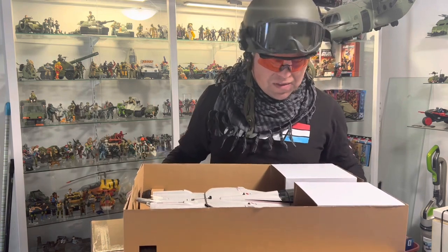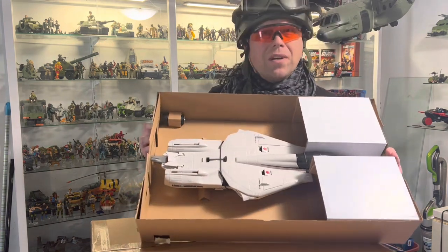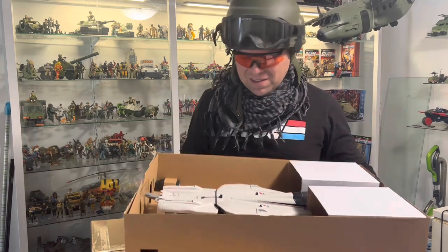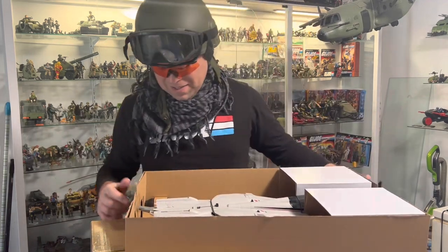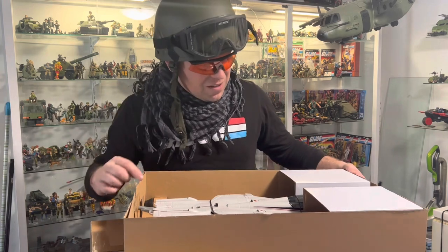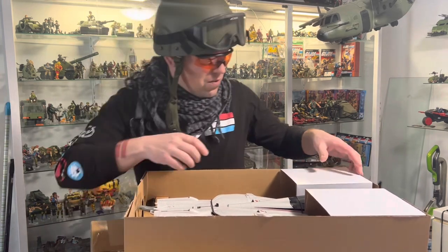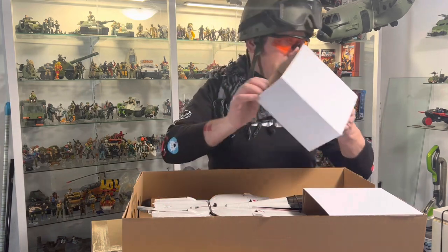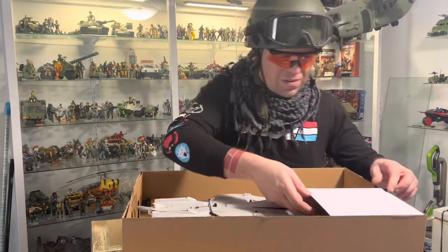So it comes with two canopies, that's kind of cool actually. Imagine there's going to be sticker options later. Fantastic. So we've got the engine inserts that are in there, and then these two little boxes to keep it stable.